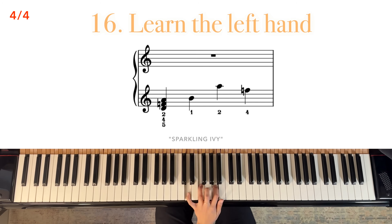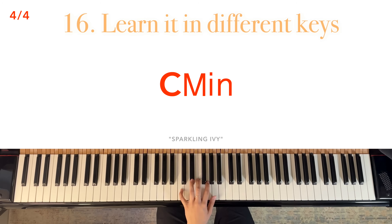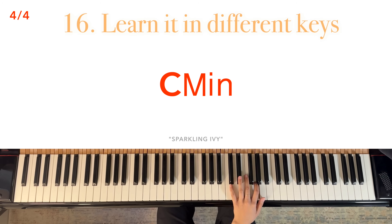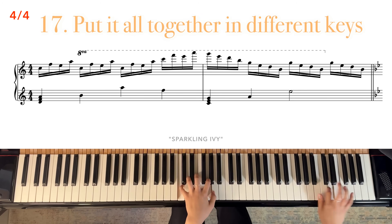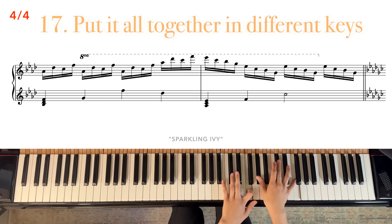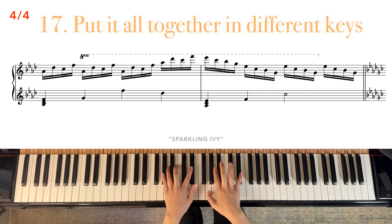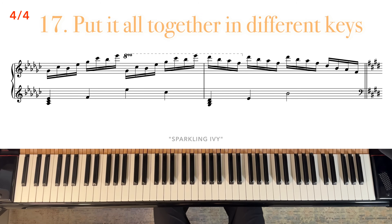Next, learn these left-hand notes. I recommend following the fingering. Learn it in different keys. And now put it all together and practice it in different keys. Let me know which one is your favorite. Happy practicing and I'll see you in the next video.